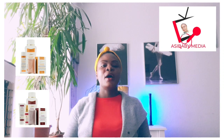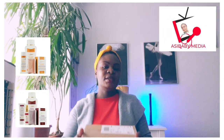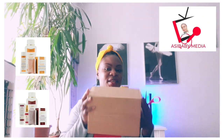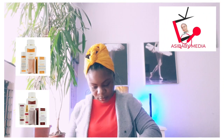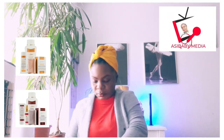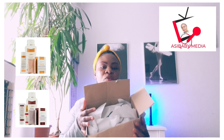Today you are going to help me — we are going to open this parcel together to see what's inside this box and see how this product will work for us. So this is the parcel, I'm going to open it. These are the things inside; we are going to remove them one by one to see what's inside.